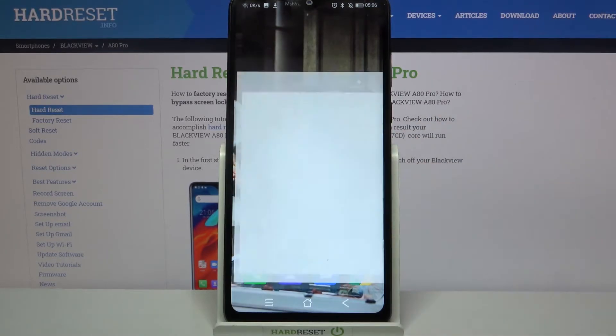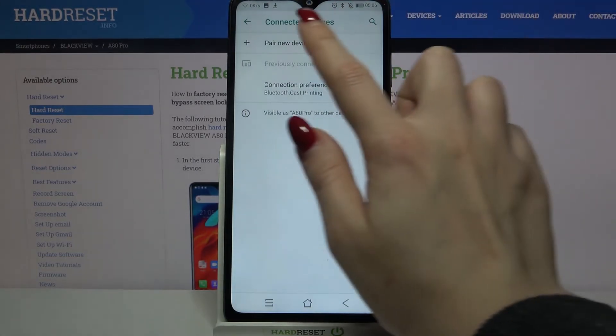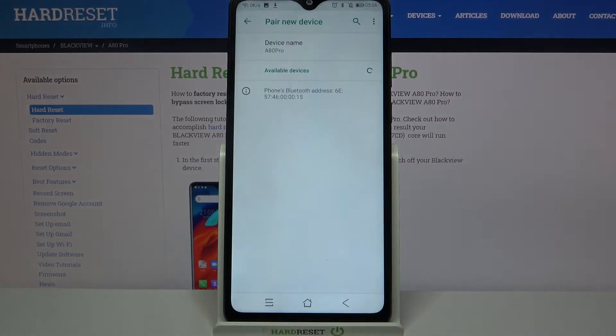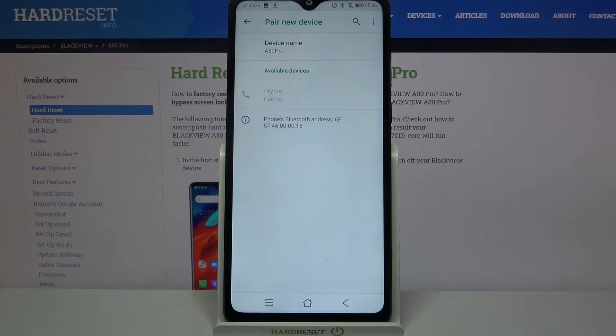Firstly, open Settings. Now choose Connected Devices, tap on Pair New Device, and wait for available ones to show up. Click on the one you want to connect to and select Pair. Wait for the other device to accept the connection request.